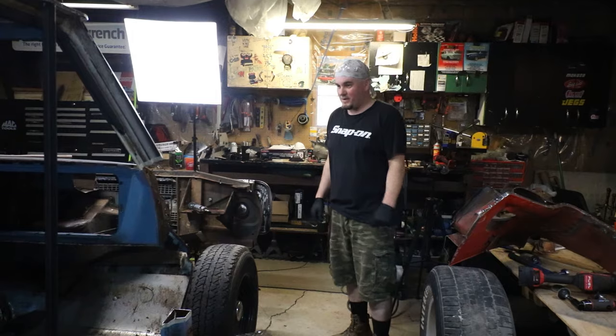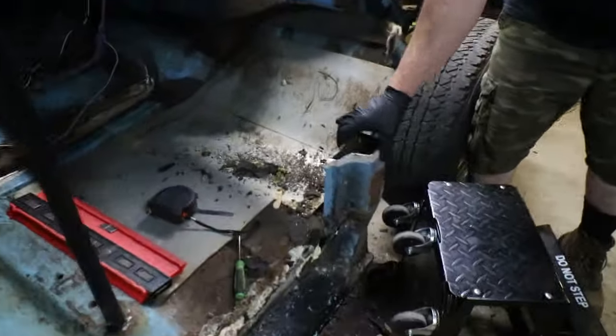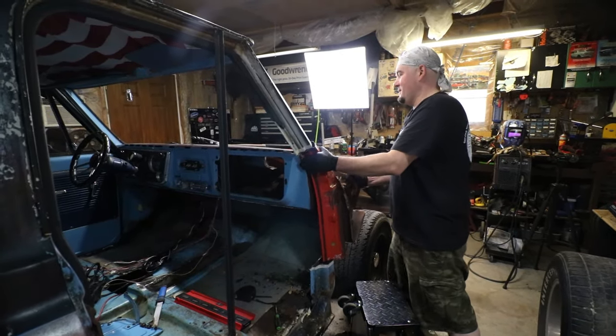Well, that's something I never thought I would see in my garage. Check this out — this is pretty solid. Wild, wild stuff. We're going to have to trim this down a little bit.